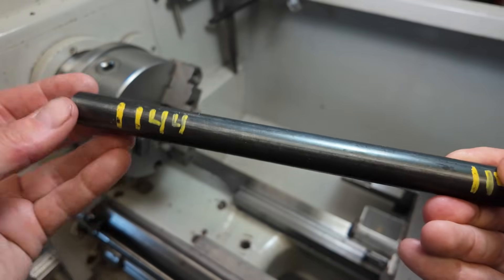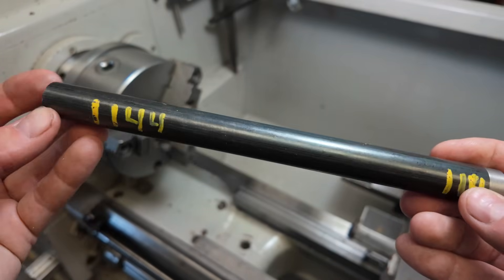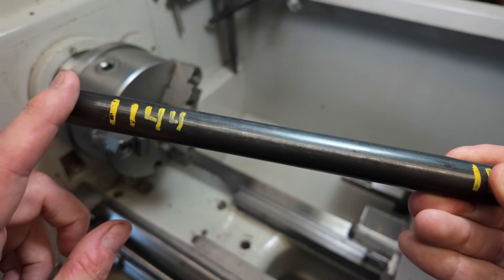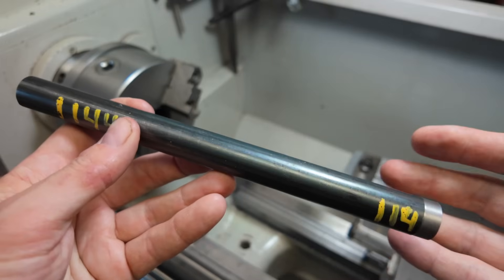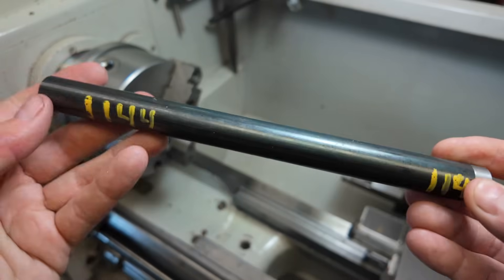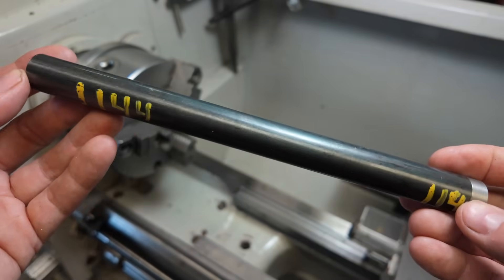Every time I make a feed screw, I inevitably get asked the same question, and that is what material do I use? I use 1144 Stress Proof for all of my feed screws. Basically, it's a free machining material that doesn't move around on you either during or after the machining process.